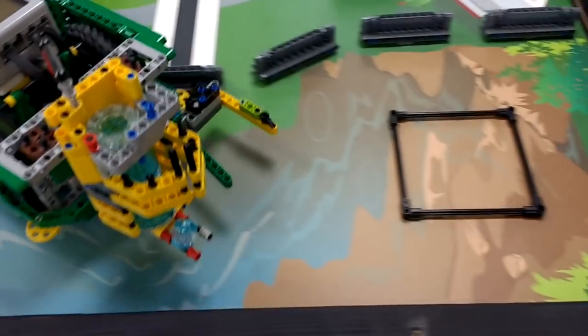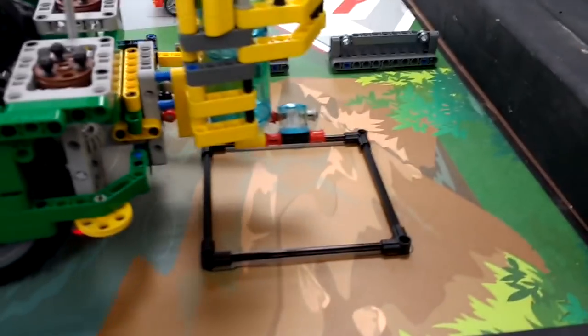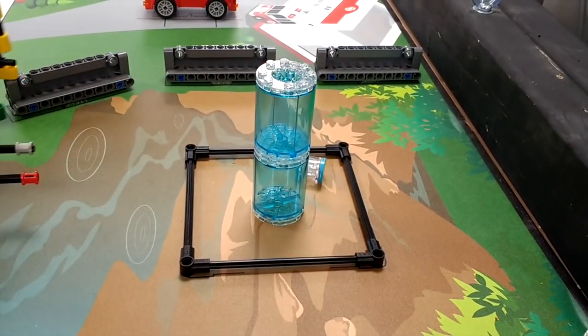My name is Brandon. I am also in group A. We have a hinge tower that holds a stack of two big waters and one small water. When our robot gets to the water gold box, we open the hinge and drop the water into the gold box.